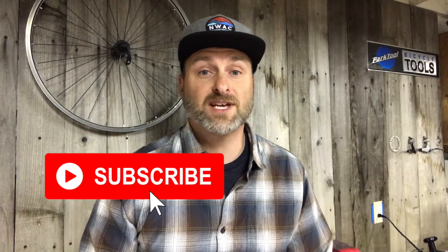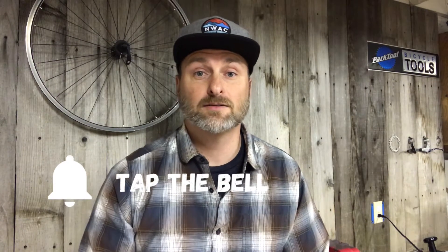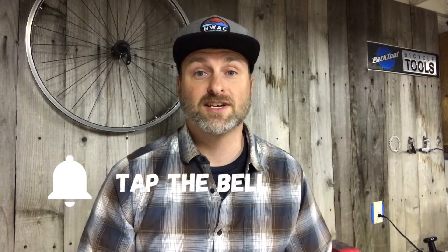For the best mountain bike reviews, tips, and trail rides, subscribe to my channel and tap the bell to get notified when I post a new video on Thursdays.